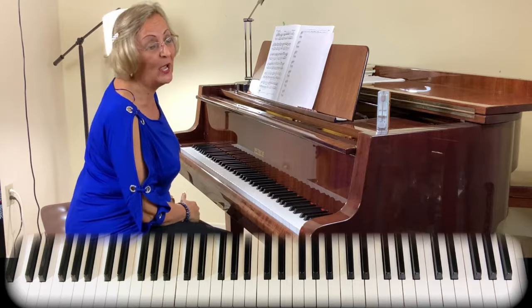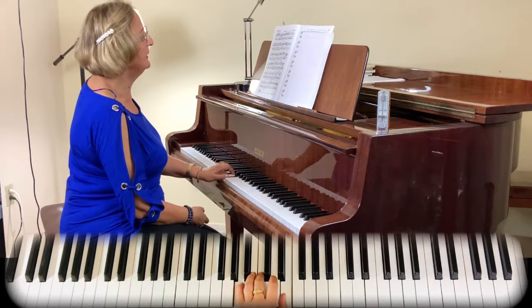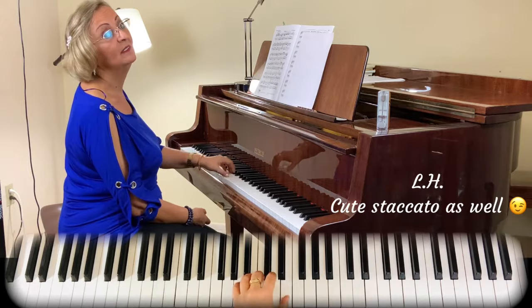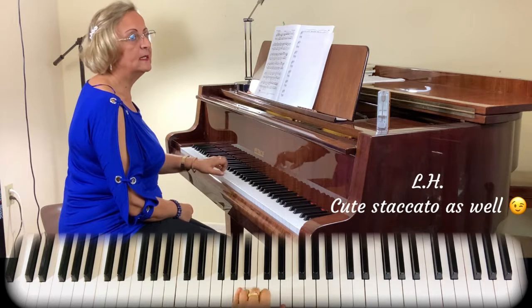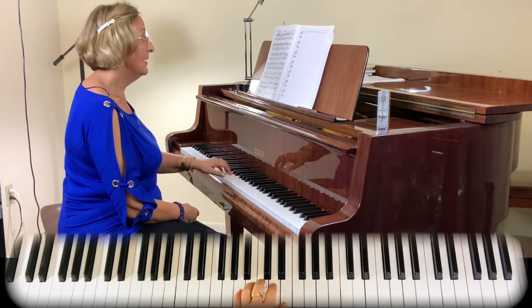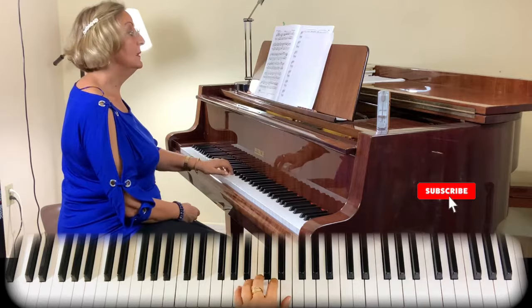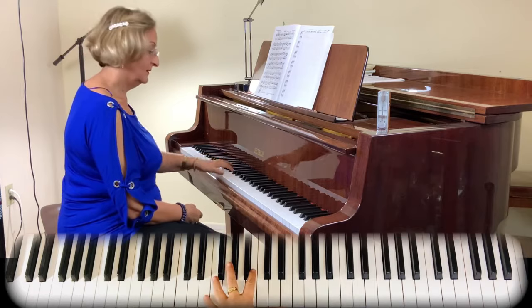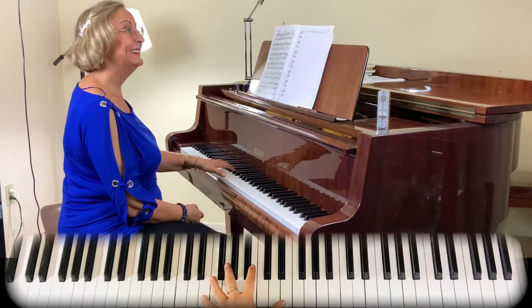Now let's go to the left hand. It's very easy — nothing complicated. It's an A minor chord and then an E chord right over there. We're having legato with a staccato. Can you hear how I'm pressing a little tiny bit more with the pinky? It's a little bit accentuated, and then the rest are very soft. Very close to the keys — lean on it — and very cute staccato again.